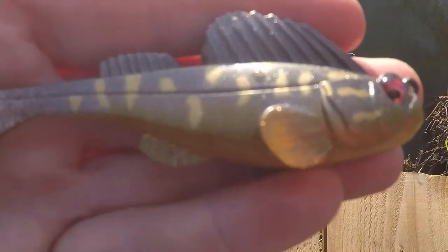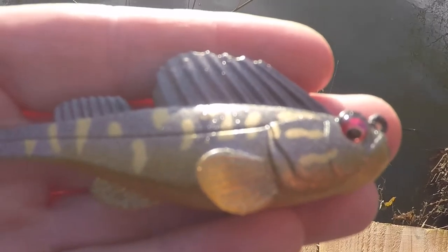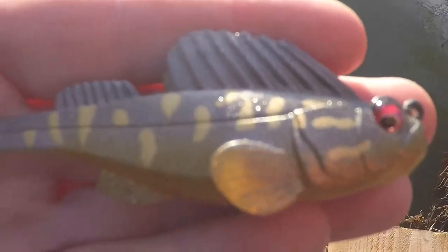No fish to show unfortunately, but for an ounce and a three-and-a-half inch lure it casts like a bomb and sinks like a stone. Here's a little bit of footage of the water.